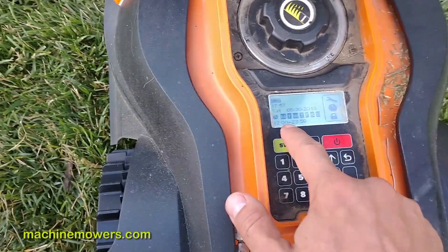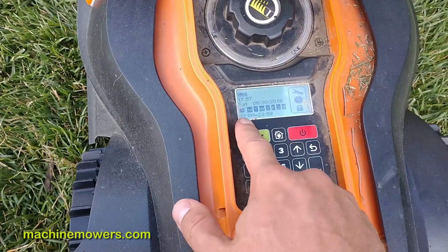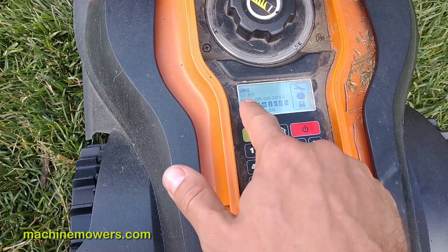It tells me when it wants to cut. This thing has been backed up apparently, because it can get backed up due to storms or weather. It wants to cut from noon to 12:23.